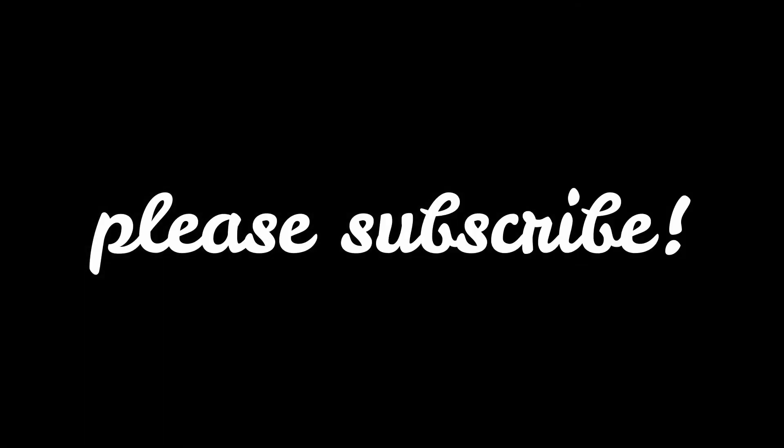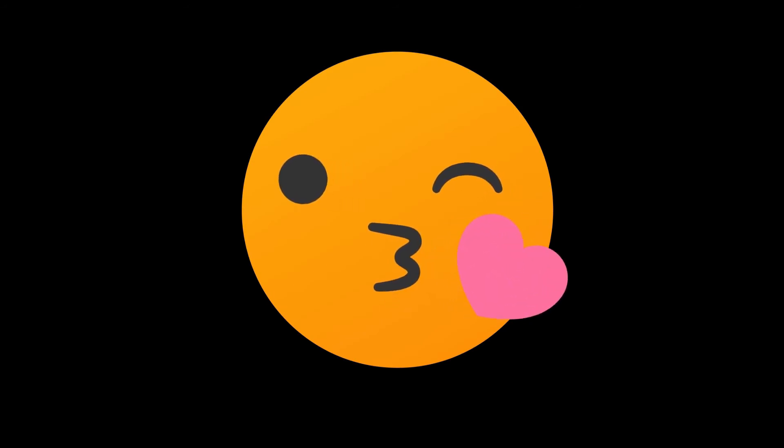If you haven't subscribed to my channel, press the subscribe and bell button. See you again next time. Bye.